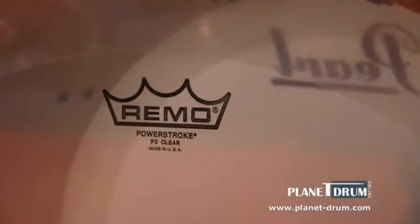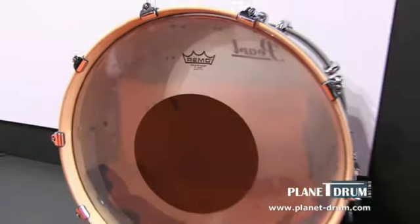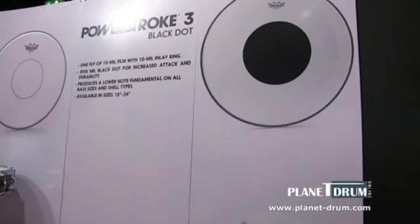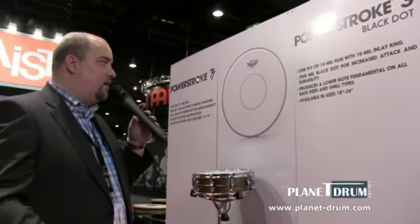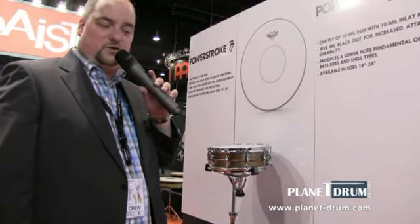We added this and we worked together with Steve Smith, with this black dot on here. So you got the Powerstroke 3 as you know it, with a 10mm film, with a 10mm inlay ring, and you got a 5mm black dot. So you get a little bit more lower tone.